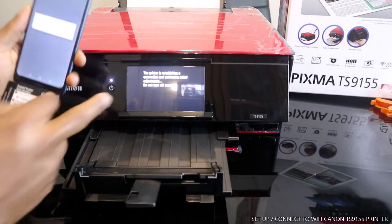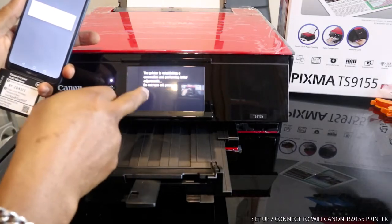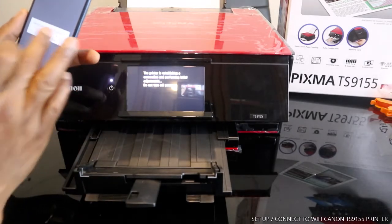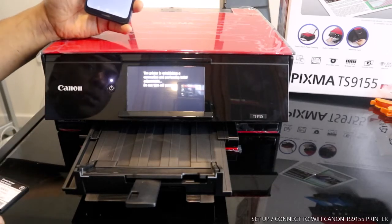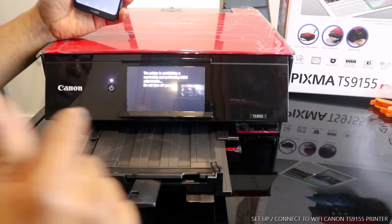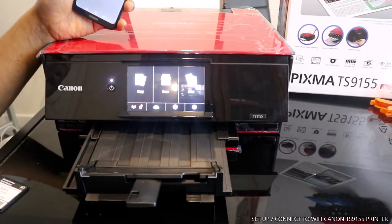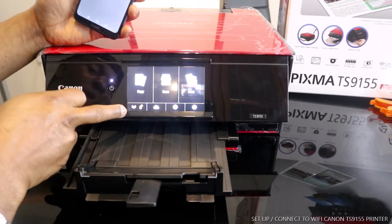The printer has established a connection and is performing initial adjustment. Do not turn the power off. Connection processing — please wait. Here we go, this printer is now connected to Wi-Fi.